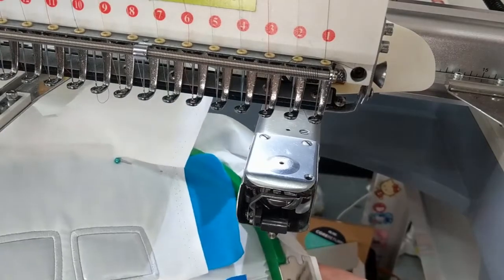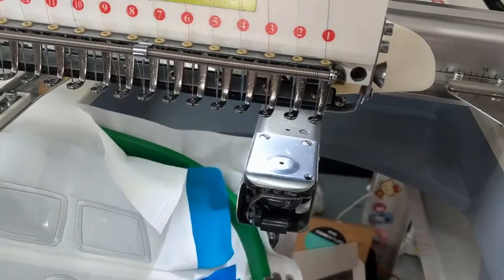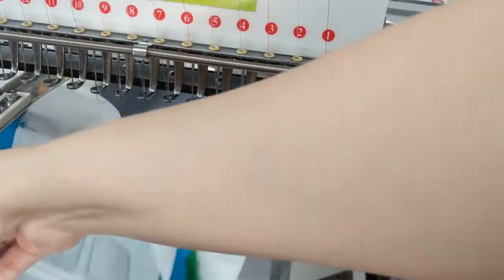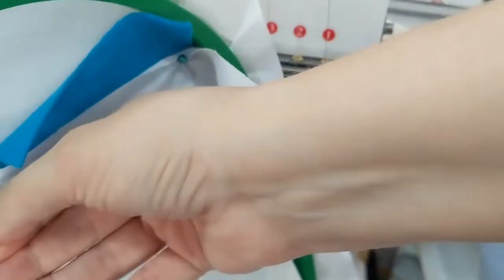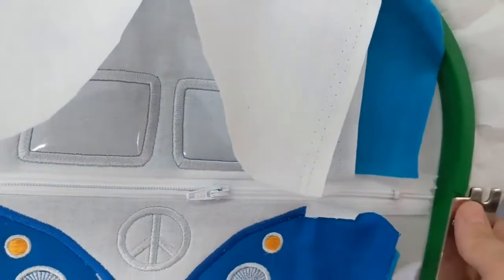Before the next stitch, remove the hoop and turn it over. Fold the back lining piece upward — there will be a gap where the zipper is, which is correct. Fold it over and pin the lining into place. Then, very importantly: open your zipper two-thirds of the way. This is an extremely important step.